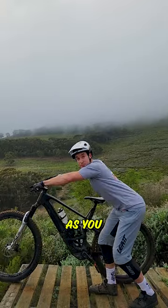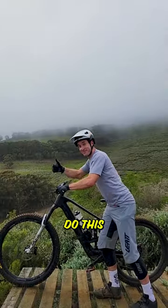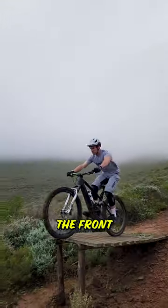Thirdly, you want to be pushing that bike forward as you leave the take-off to help get the bike over the crest of the lip. Timing is key — don't do this in the middle of the lip, otherwise you risk dropping the front wheel and going OTB.